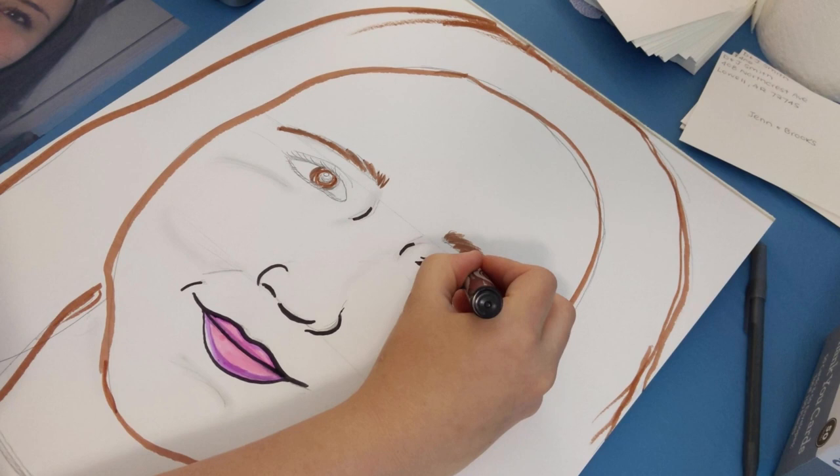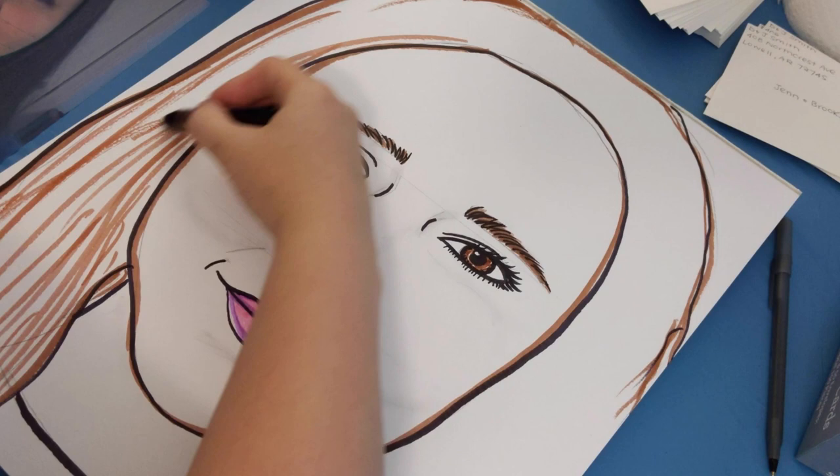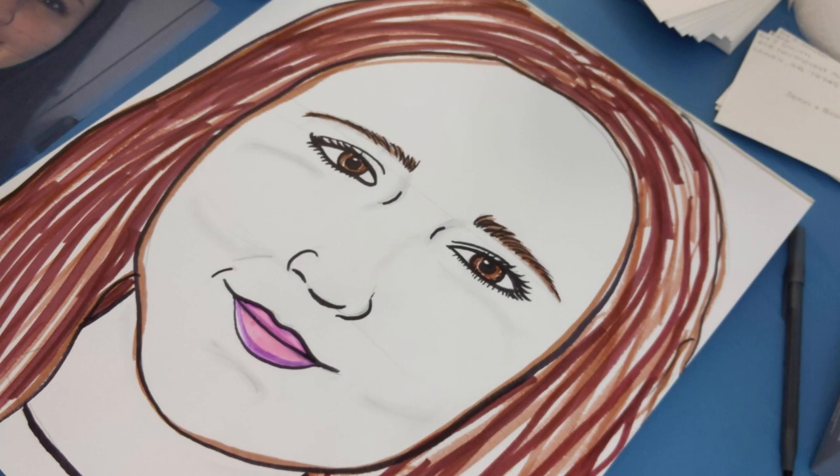Notice how I'm just outlining with color to begin with. Start out with light colors because you can always go over with darker colors later. A black marker really helps to make everything pop too. You can do this at the beginning or at the end of your drawing. As you can see, I'm coloring my hair with multiple hues.